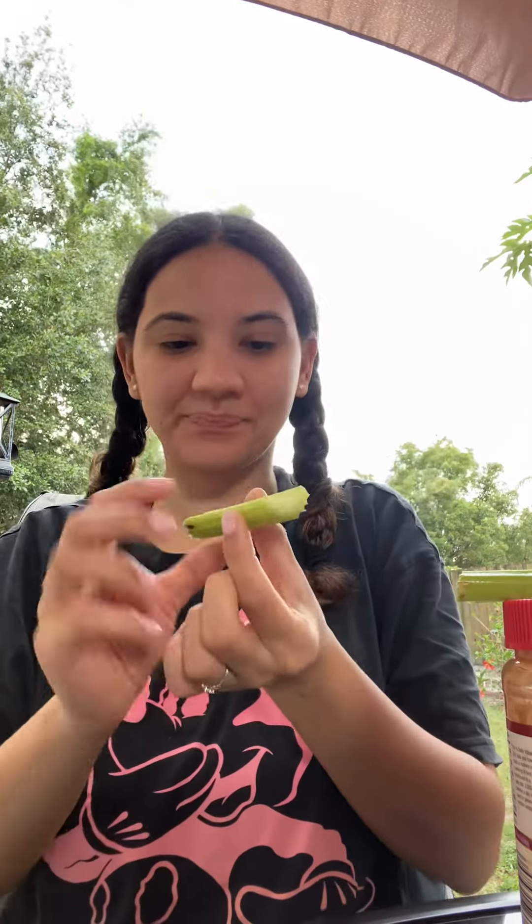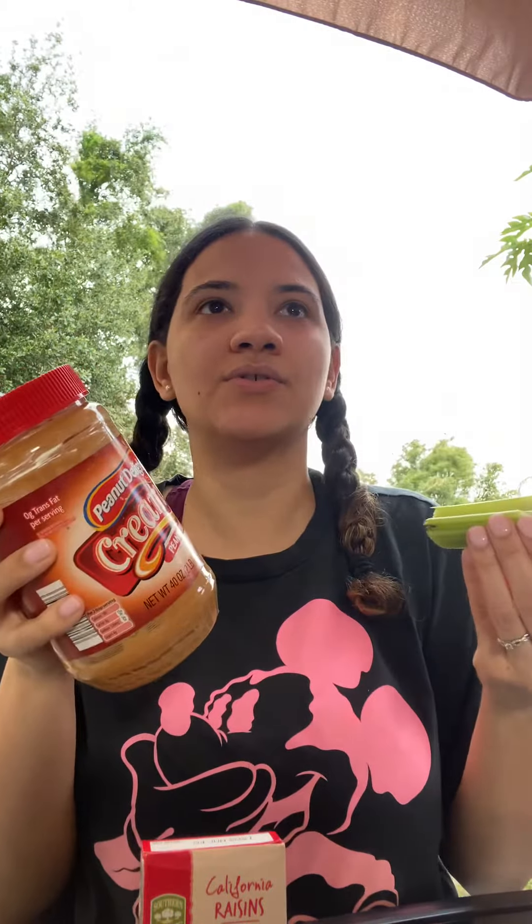Hi friends! Today we're gonna make a very yummy snack, and that snack is ants on a log. Some of the ingredients we need are celery, raisins, and some yummy peanut butter. If you don't eat peanut butter, you can use almond butter or cream cheese — there are many different things you can use.